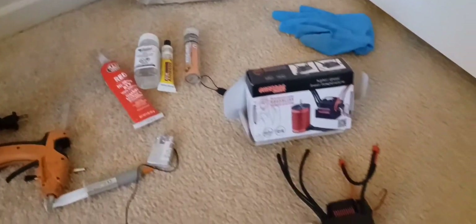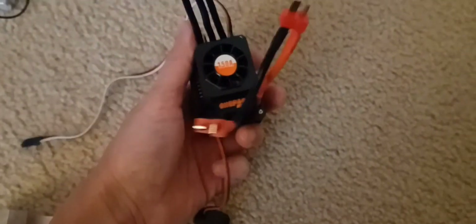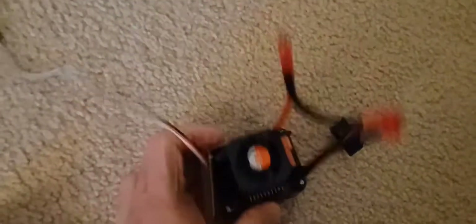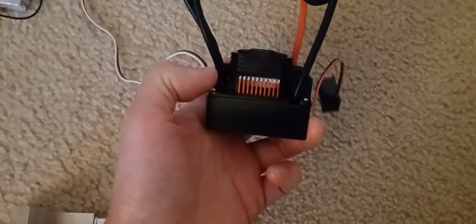Anyways, here's another quick video. This is a brand new 6S 150 amp ESC. This brand is known to kind of overheat, especially the 150. The Mamba XL X2 does too — they all get hot. It's just the heat sink and fan trying to keep the chips cool.